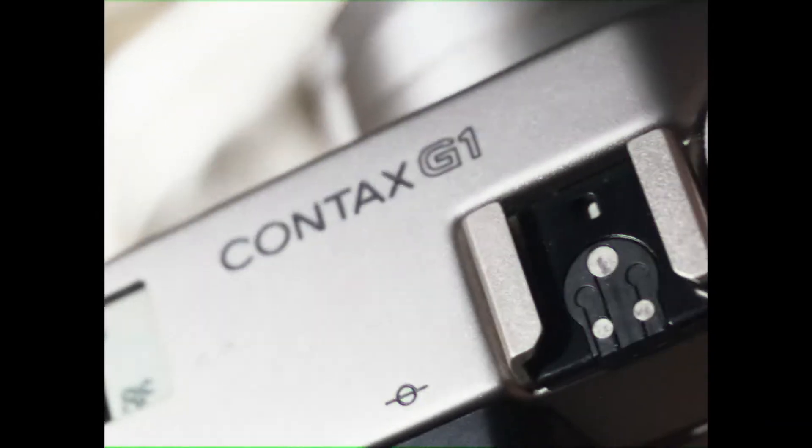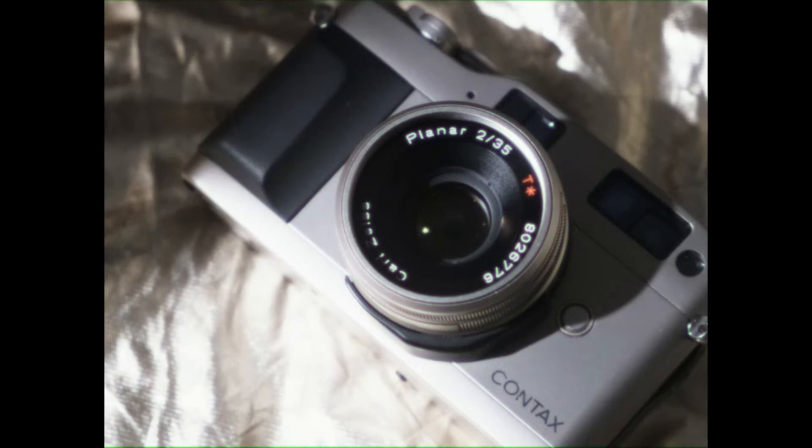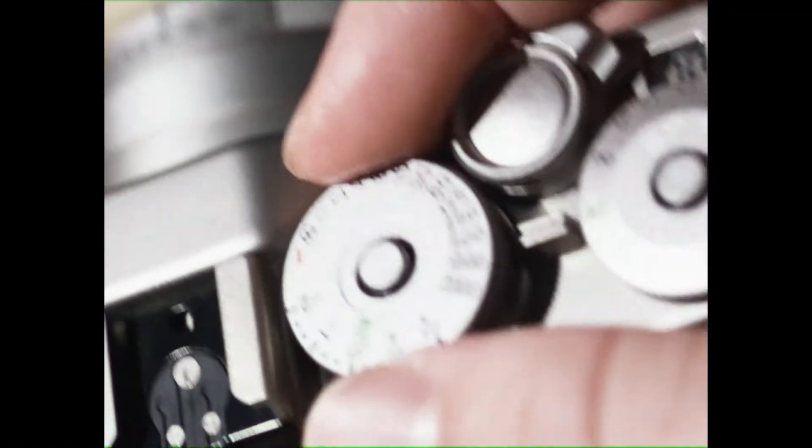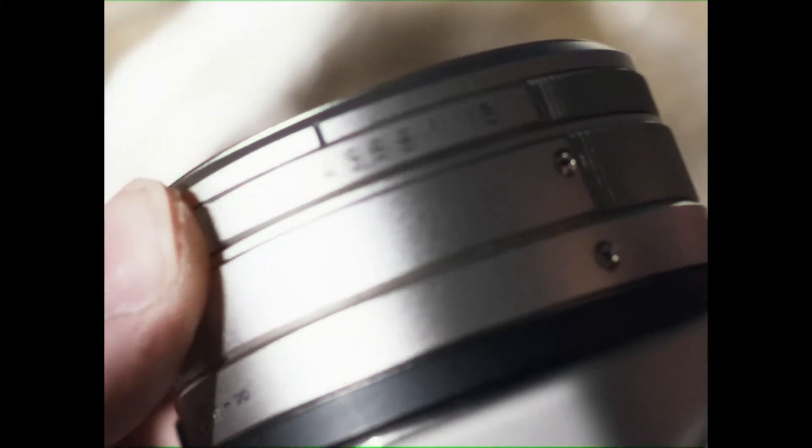The Contax G1. This camera really does make you better than everyone, especially at photography. An autofocus rangefinder with amazing Carl Zeiss glass. Did we mention you can't manually focus it, really? Get out of the auto mode — professionals use manual. Speaking of professionals, open it all the way up. Look at that lusty iris.